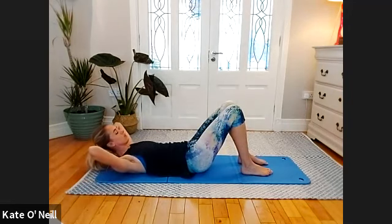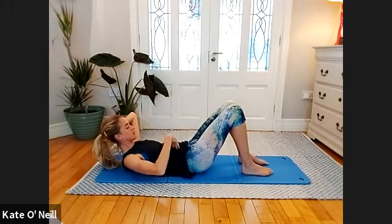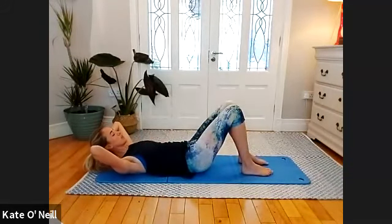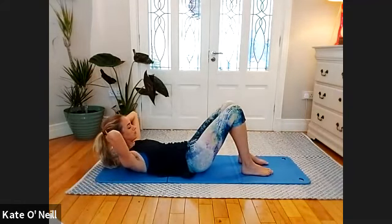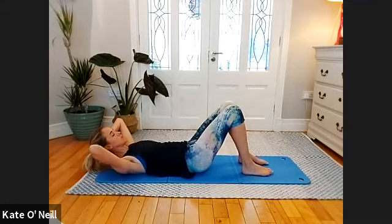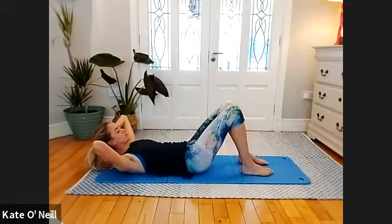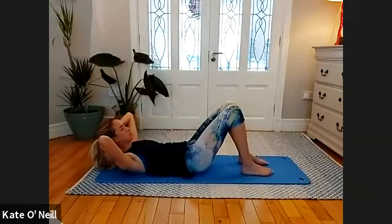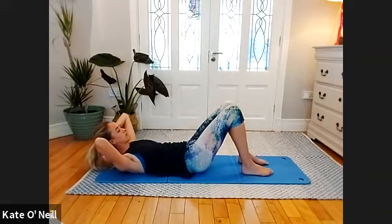Inhale, move with that breath in all the way until you meet the floor. Breathe in and then exhale — two more please, and one more.